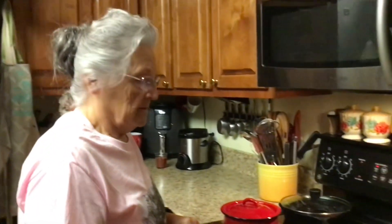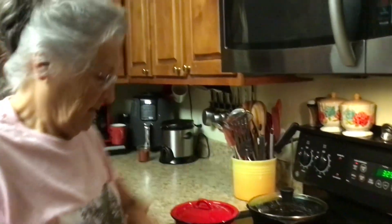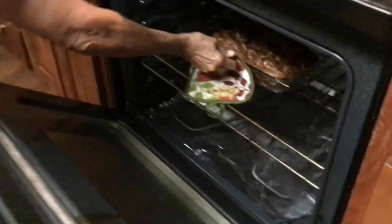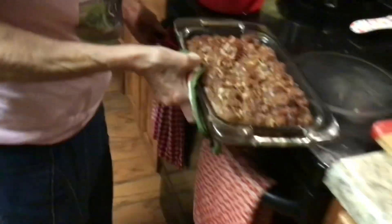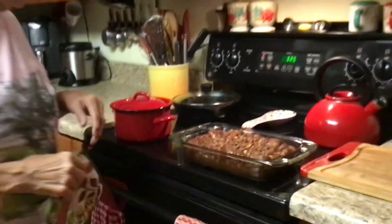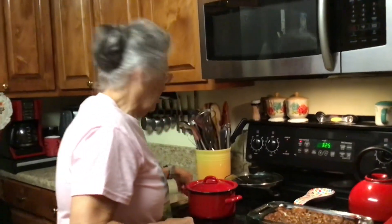Okay, they're done. Our timer went off and we're going to see if they're done. Yeah, they cooked 45 minutes. What did I do with my toothpick? I had my toothpick out to check them with. Oh, here it is — I knew it was somewhere. Come over here, Promise.